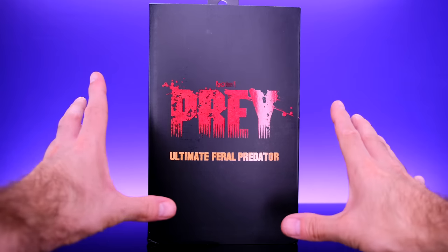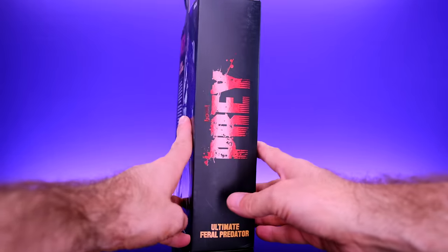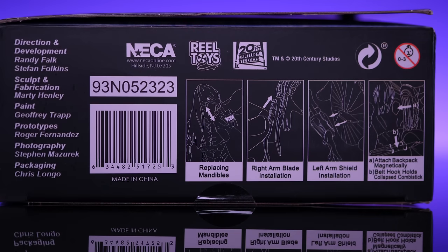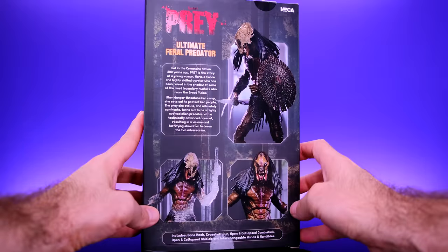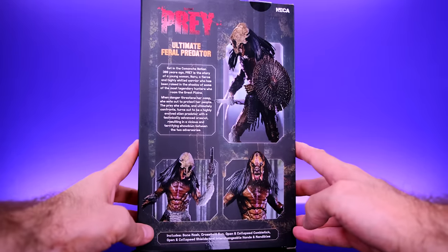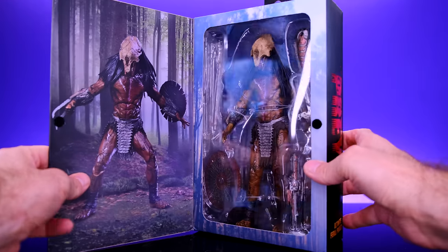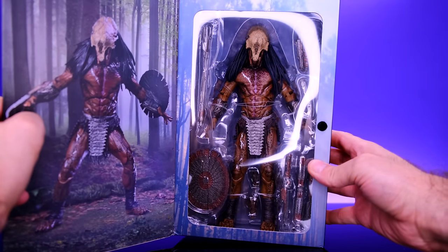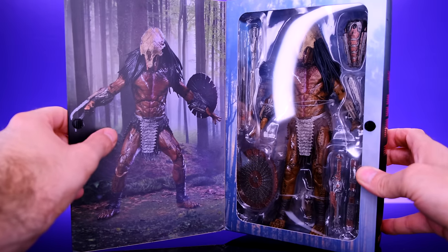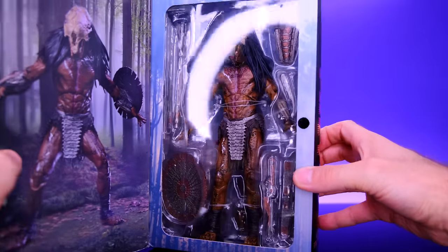Starting off with the packaging. The packaging is pretty basic — just a black background. It says Prey Ultimate Feral Predator on the side. Down at the bottom of the box we get some credits for the people that worked on the figure, and also some instructions for some of the accessories. On the back we get a look at the figure, which is awesome, and then a little bit of information about this particular predator. And like all Ultimate NECA figures, you can open this up and get a look at the figure inside. That is looking freaking awesome.